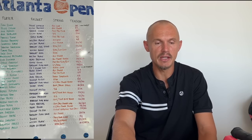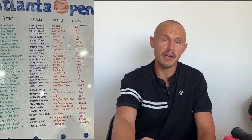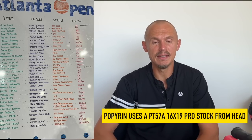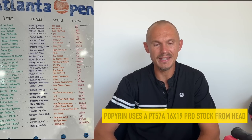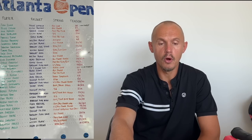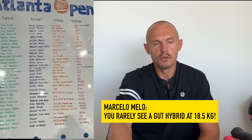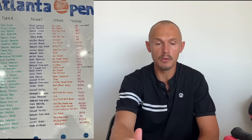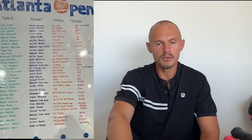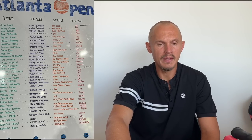One entry is completely off: Alexei Popyrin. He uses 4G string, which is correct, but he doesn't use the Dunlop FX 500 power frame — he uses a PT 57A 16x19 pattern from Head. Marcelo Melo, a doubles player, uses RPM and gut at 18.5 kilos on the gut — very low tension on natural gut — which is an interesting setup. Marcus Giron uses very high tensions for his VCore 95: gut at 61 pounds and Blue Steel polyester at 63 pounds. Some interesting pointers in this whiteboard, though much of it wasn't shocking for me.